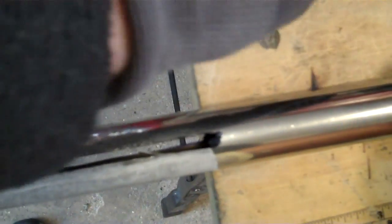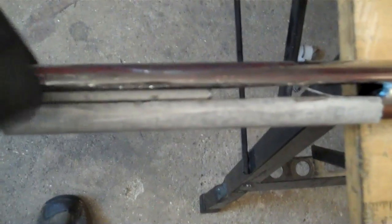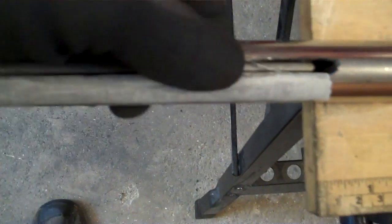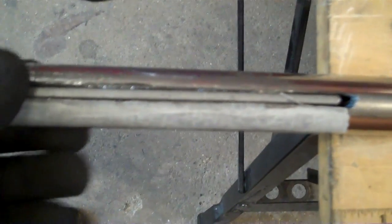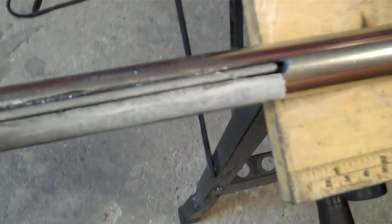Here we are, all cut. The slot's a bit messy to look at but it's going to be welded anyway. That fits in there — pucker! Right, that just needs a clean up. Let's give it a good clean up and see what they all look like.